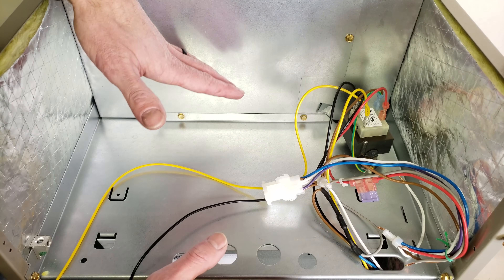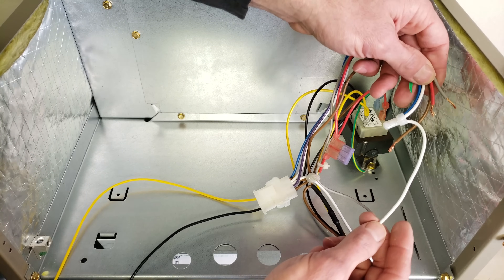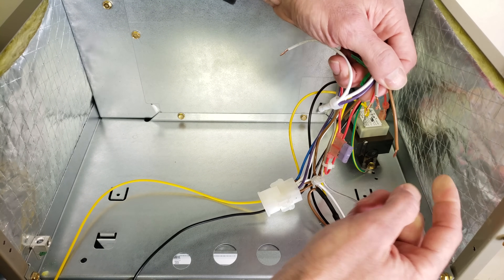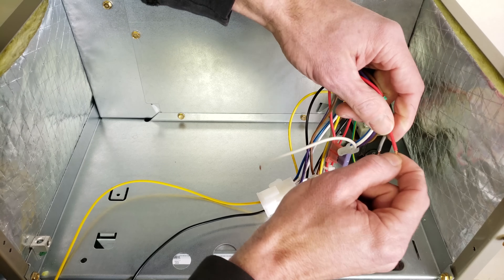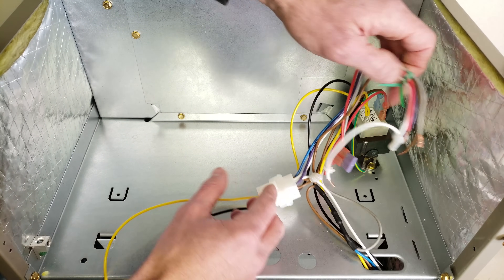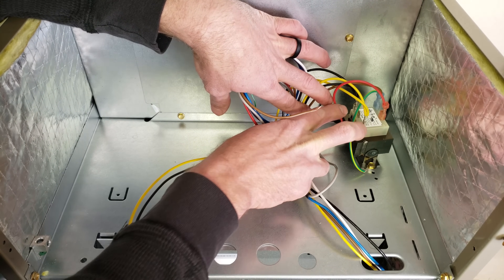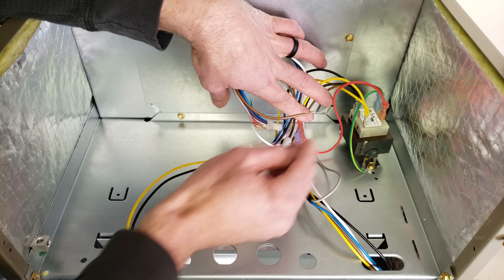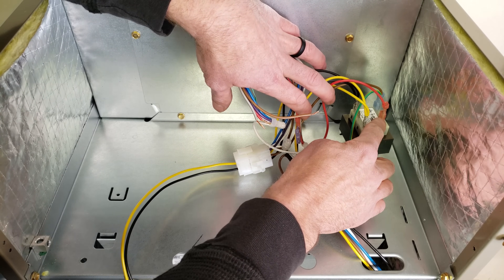I first want to identify what's going on here. We have our low voltage wiring right here, and on this unit this white wire right here is heat, this brown wire right here is your common on your transformer, right here is your fan which is gray in this instance, and this right here is your 24 volt hot. So this is your low voltage wiring right here.